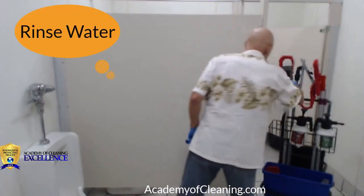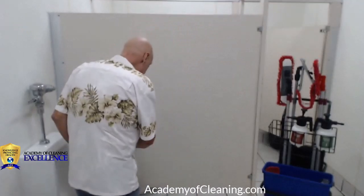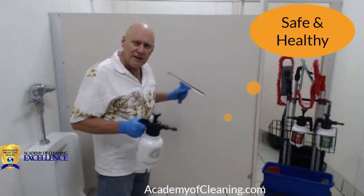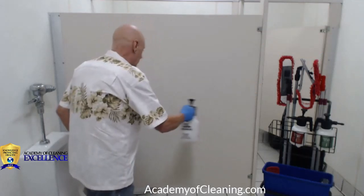I'm going to take my rinse solution — yes, I did say rinse — and I'm going to spray it on that wall. That's after I've already cleaned and disinfected it, because what I'm going to do is make this safe. I don't want any chemicals left that could cause anyone a problem in this restroom.